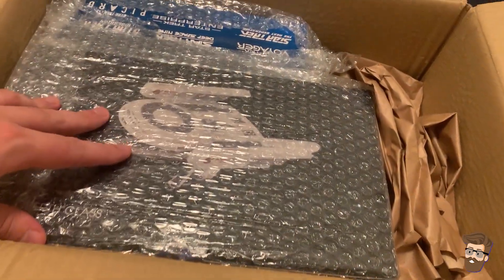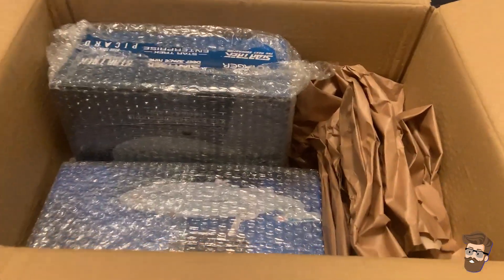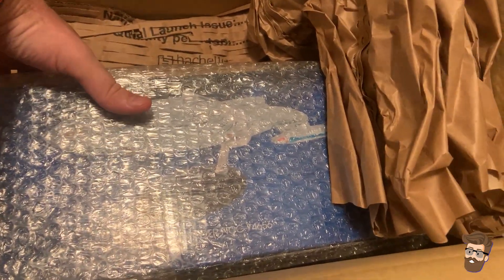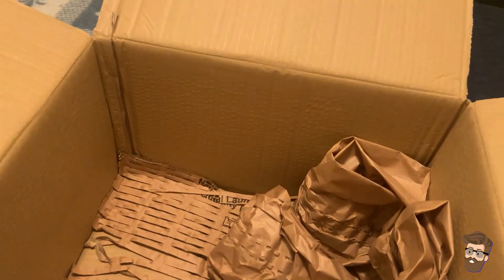So we got the Oberth class USS Pegasus — we got that one, set that one off to the side. We got Voyager down here, and we've got the USS Bonchuun Nebula class. We'll set those ones off to the side and come back as we start looking at the ships in question. Go ahead and take out that box — it's a nice little box.